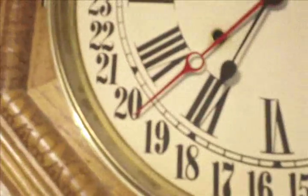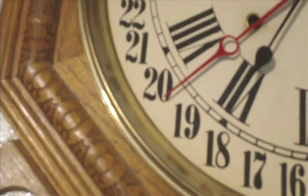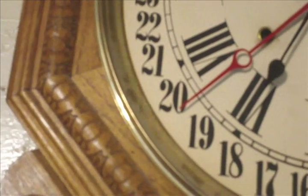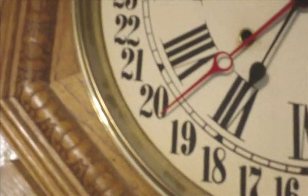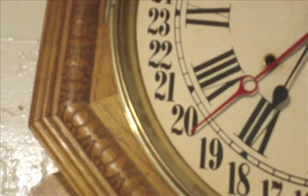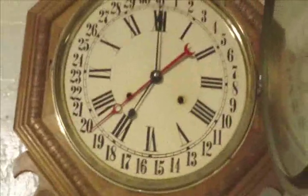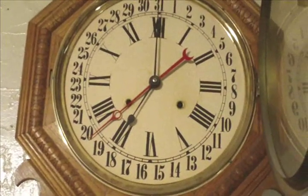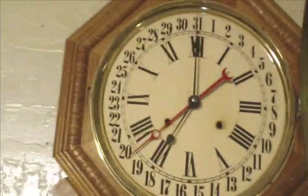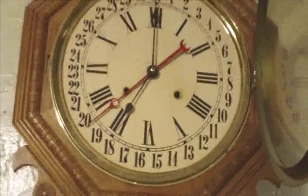That's a good number to start from. Now with these mechanical clocks, you've got to set the date hand. We're halfway between the day, so you've got to set the hand halfway to the next day — if you see the notches there. So that's what I did, between 19 and 20. Tomorrow it'll be 20. At seven o'clock we'll fire it up.